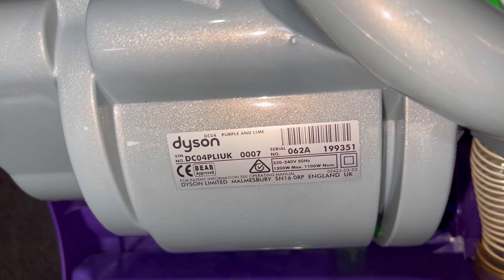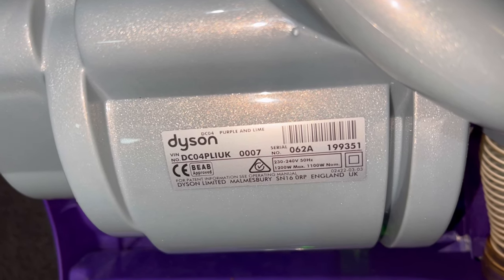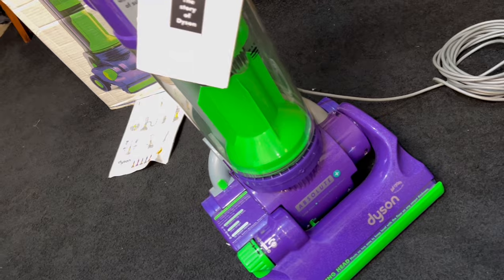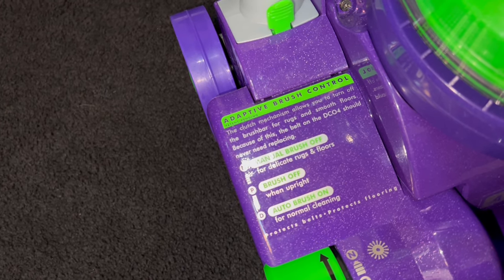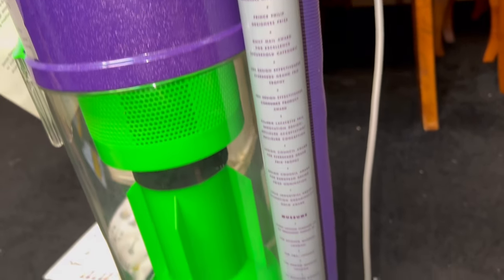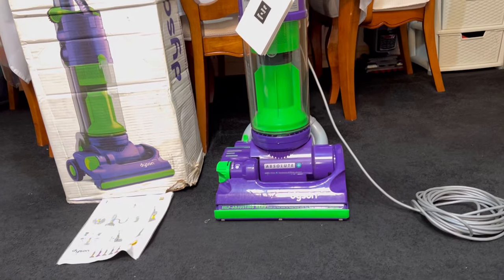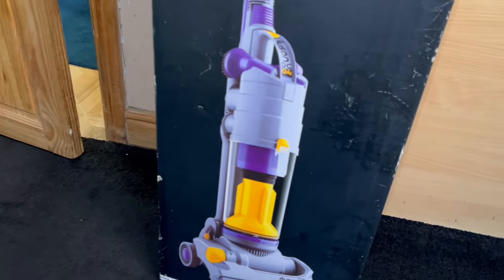Here's the serial number data sticker — it's a DC04 Purple line, also 1200 watts like the DC01, made in Malmesbury, England. The date on the plug says 2001, so this is just about when the DC07 came out. The adaptive brush control: the clutch mechanism allows you to turn off the brush bar for rugs and smooth floors, and because of this the belt on the DC04 should never need replacing — these machines can go for many years without a belt change. There are also engineering and design awards won by Dyson.